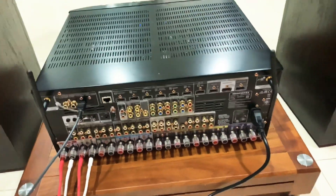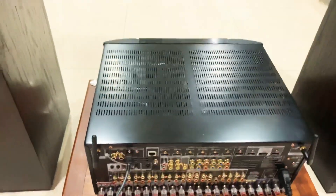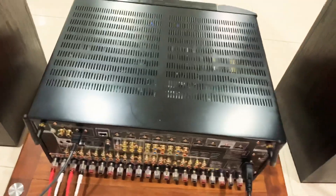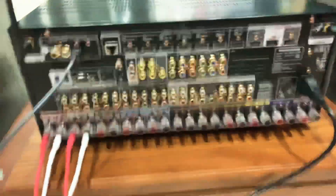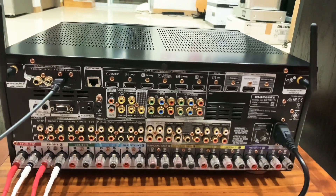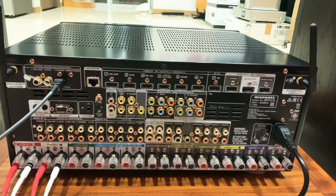Bây giờ sẽ quay mặt sau cho các bác tham khảo. Ở đây chúng ta có 2 cái anten để các bác có thể bắt Wi-Fi. Ngoài ra chúng ta có rất nhiều đầu kết nối như là CD, Blu-ray, và rất nhiều đường kênh. Con này có thể chơi được 11 cặp loa và có 2 đường subwoofer. Chúng ta sẽ nghe chủ yếu bộ đường front - đường front này để nghe nhạc. Còn đường xem phim các bác có thể setup tùy ý.